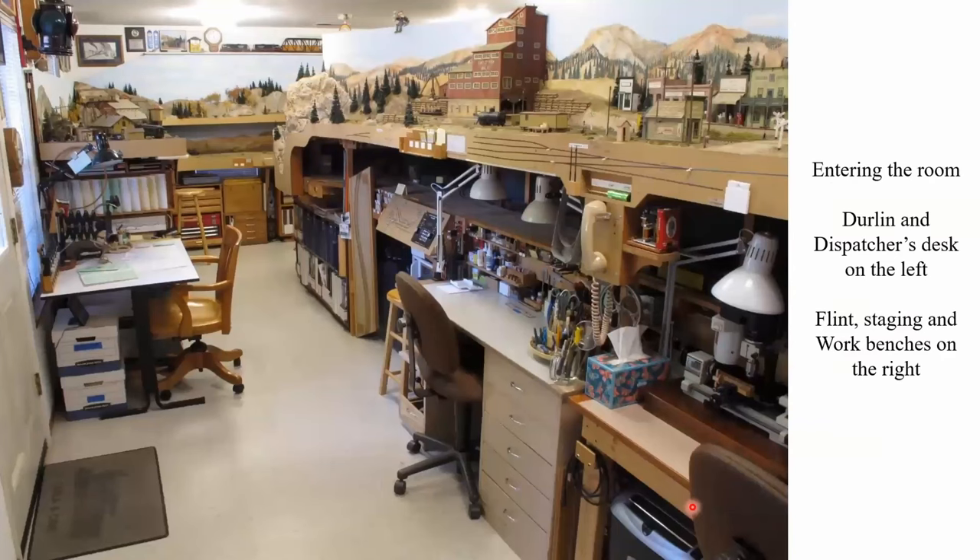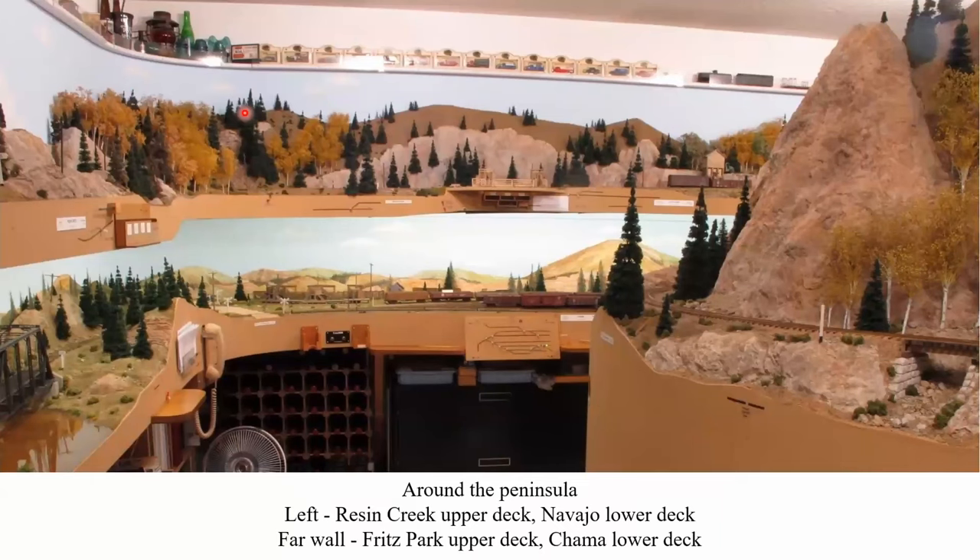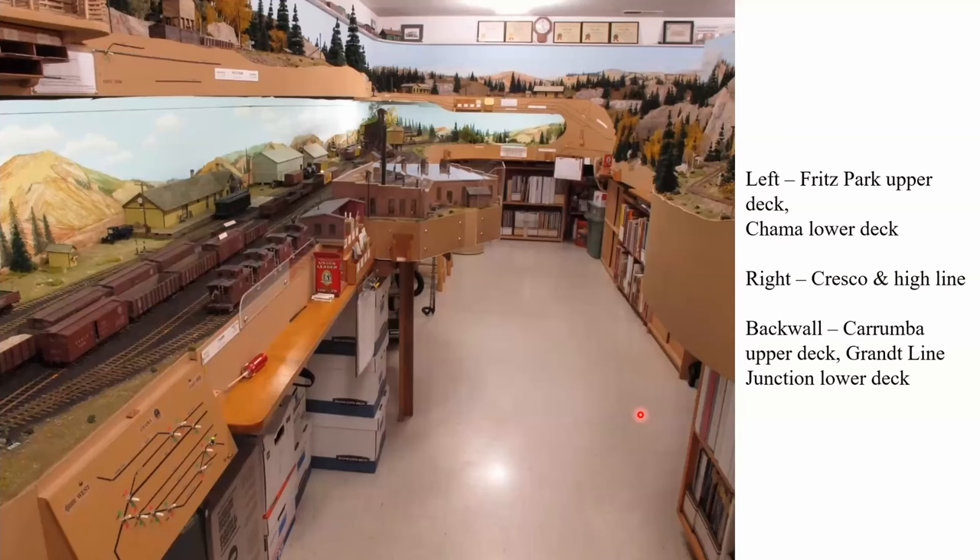When you enter the layout room and look to your left, you see the dispatcher's desk. Above it is Durland, saved from the original railroad. Over on the right are the model building benches, and above those is the staging yard. Above this is the town of Flint, and against the back wall is Navajo with the climb out of Durland up to Fritz Park above it. Walking around the end of the peninsula, you can see Navajo to the left, Fritz Park above, the west part of Chama scene, and the climb up to Caramba coming around on the right. At the far end of the lower level is Grant Line Junction, and above it is Caramba.